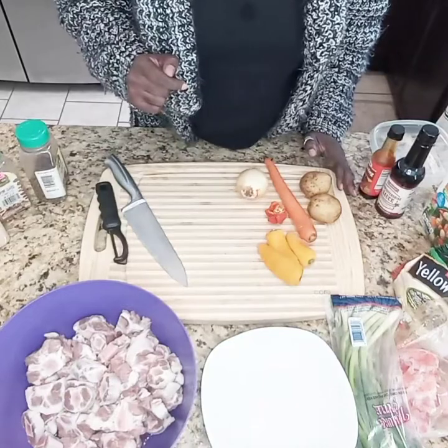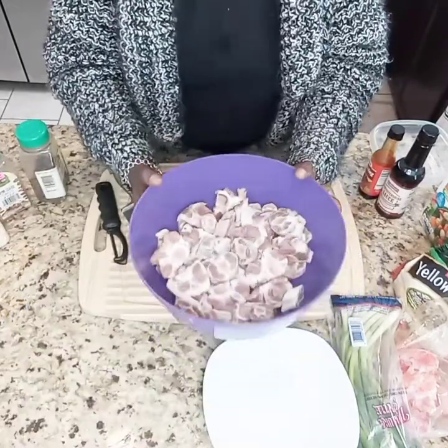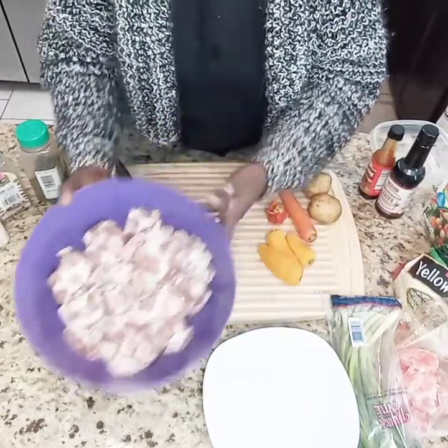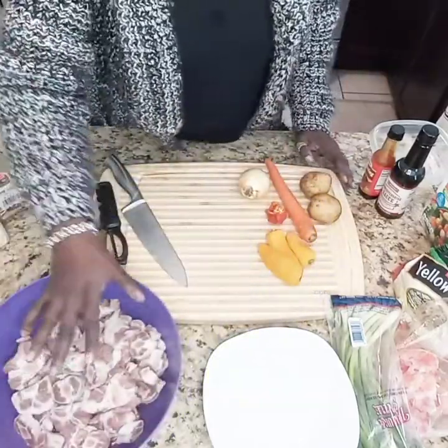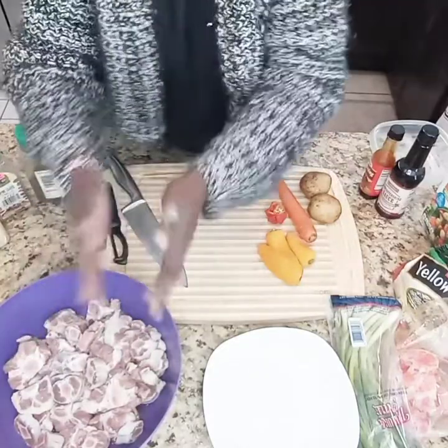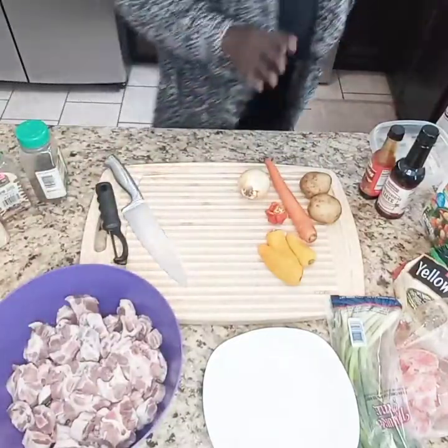For our one pot meal, I am going to make oxtails. What I have here is about two pounds — maybe a little more or less — two pounds of oxtails, which I've already soaked in vinegar and salt, rubbed them together, and then rinsed them well, and now they're ready to prepare.